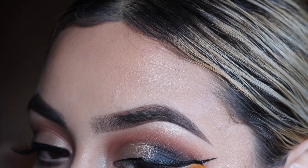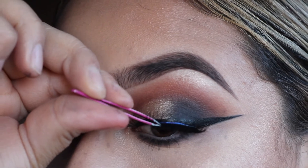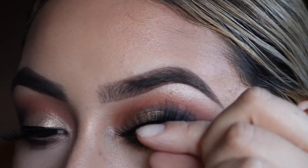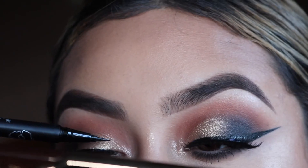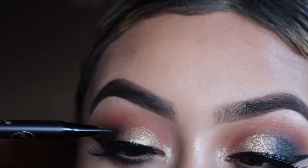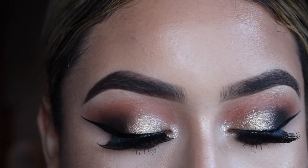With a flat concealer brush, I'm using some MAC Studio Fix Concealer and cleaning out that wing. I love to use tweezers applying my lashes, but I'll do a separate tutorial on that. Using the same liquid liner, you want to cover up any glue that you can possibly see. Using some mascara — I believe this is a Smashbox Full Explosion — I'm doing one small coat.